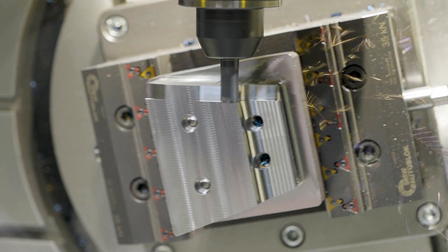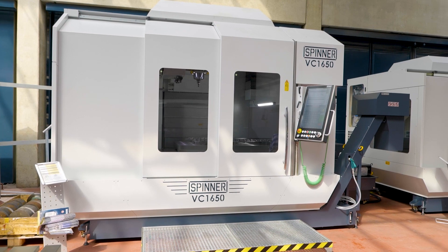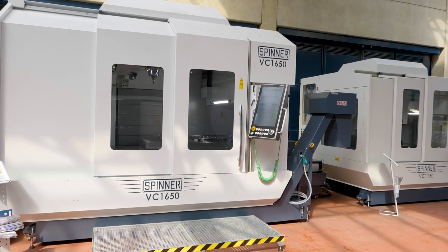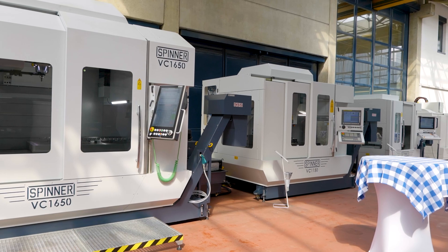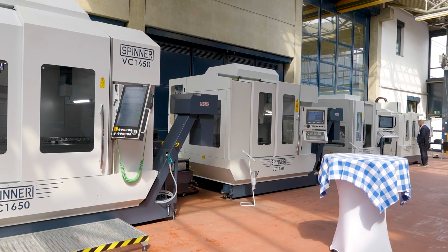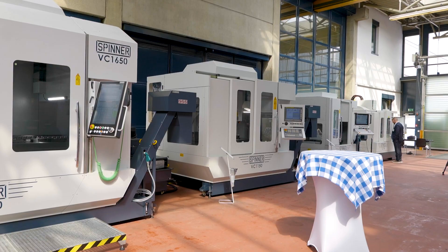It's one of quite a few in the range, isn't it? Yes — in the VC series we have four main models, all capable of a fourth-axis rotary. In the VC850 five-axis we step into the five-axis world with an AC trunnion that you see here, and then we have four different models of five-axis machines. This is our smallest; we go all the way up to the VC1650 five-axis, which we'll talk about a little bit later.